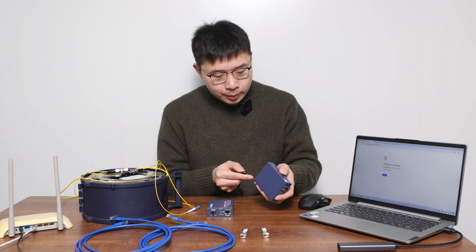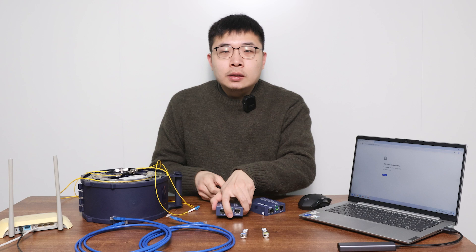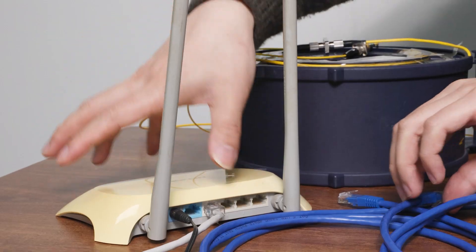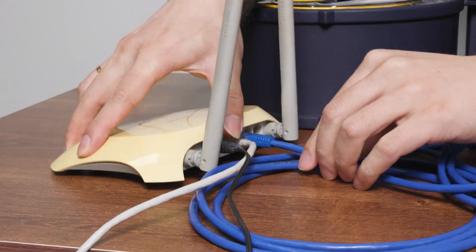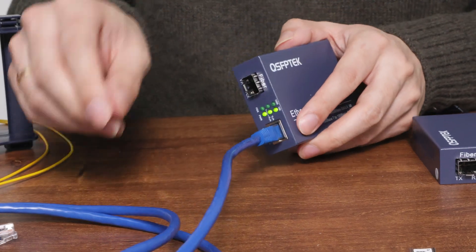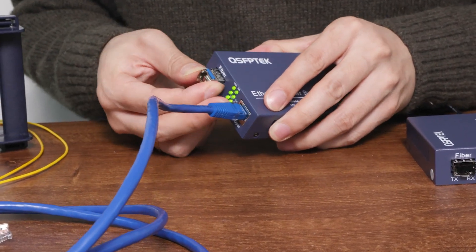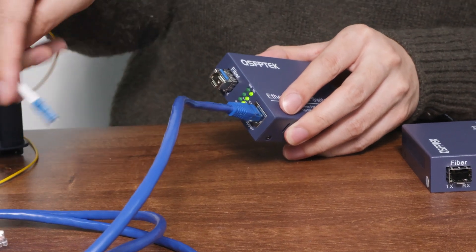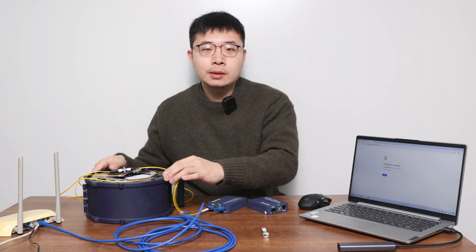First, plug both media converters into power. Then connect the network cable from your router's LAN port to the media converter's RJ45 port. Insert the SFP module, and then insert one end of the fiber optic cable. We are using a 10km cable here to simulate a long-distance connection, but you can pick the length you need.